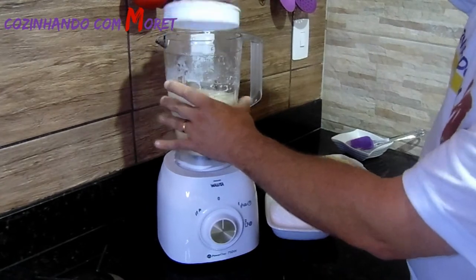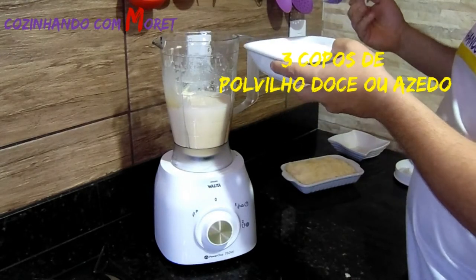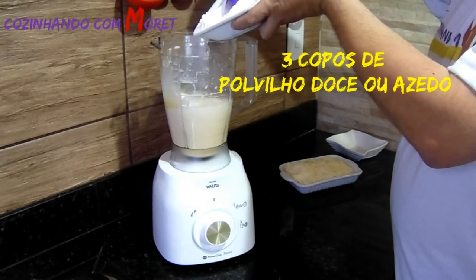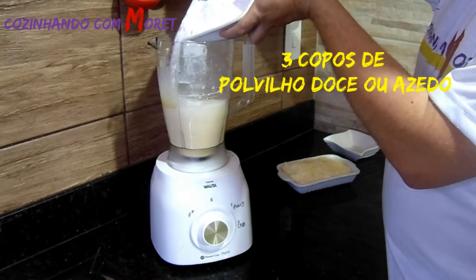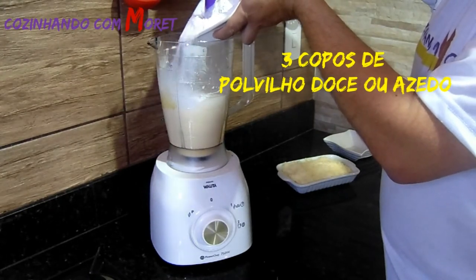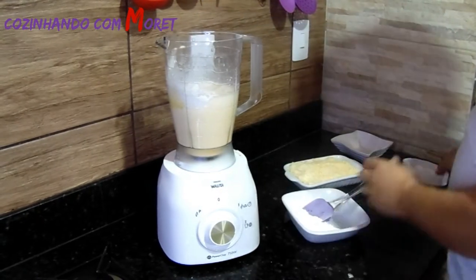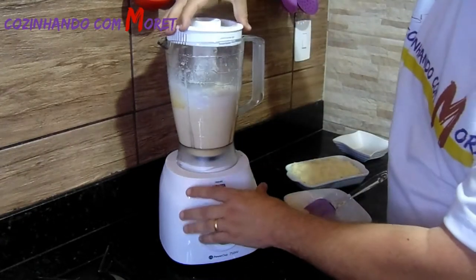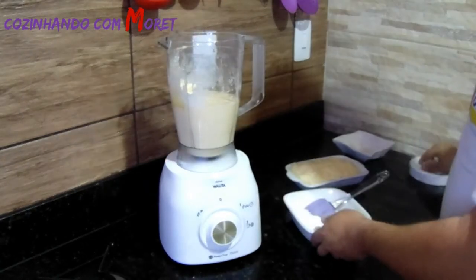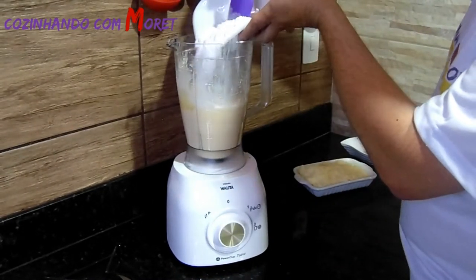Agora vamos acrescentar três copos de polvilho doce — também pode ser utilizado polvilho azedo. Ele dá uma poeirinha, cuidado para não derramar. Vamos bater um pouquinho, fechar e misturar. Vou colocar o restante do polvilho aos poucos para não forçar o nosso liquidificador.